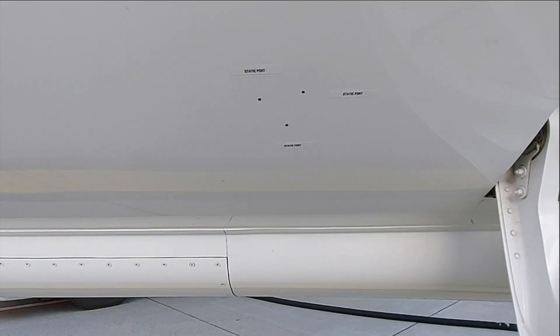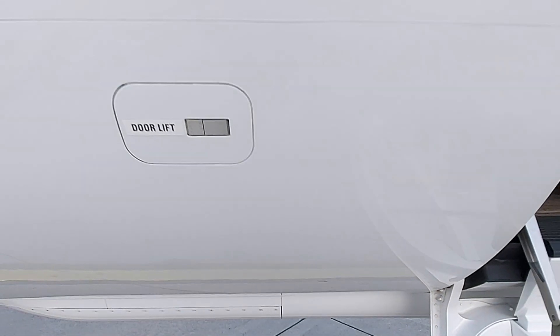Next, check the three static ports to see if they are clear. Then check the airway vane for free movement.